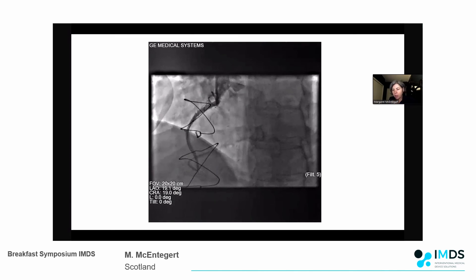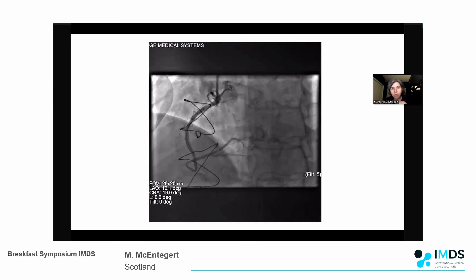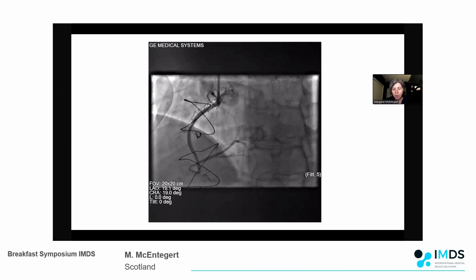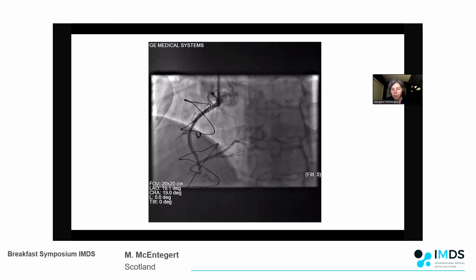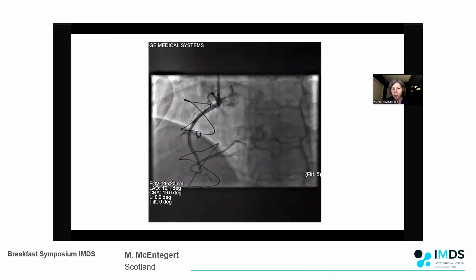In conclusion, I think the Recross device is a fantastic addition to the CTO toolbox. I've now used it extensively in multiple situations. I really like the ability to perform the re-entry technique in a controlled manner, its ability to track through calcified tortuous vessels is a big advantage over other re-entry devices, and the ability to decompress hematoma while trying to re-enter is a really elegant technique. Thank you very much.